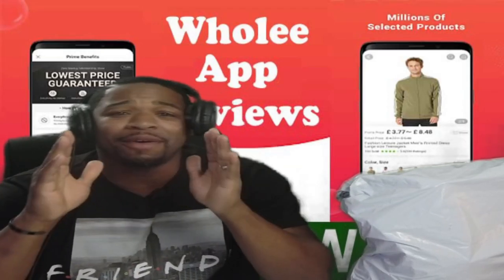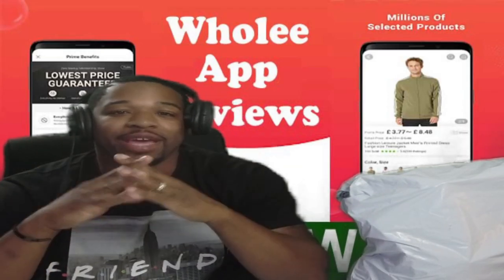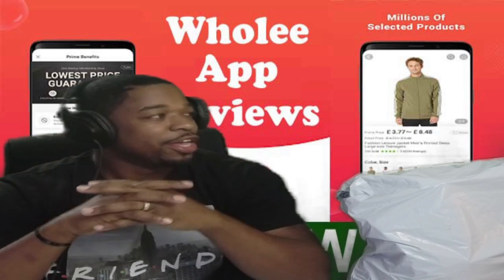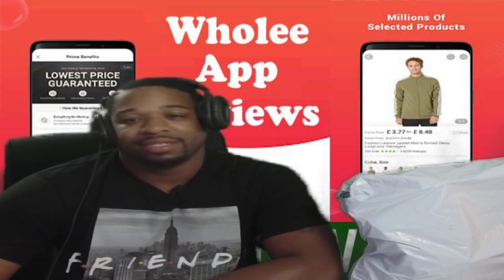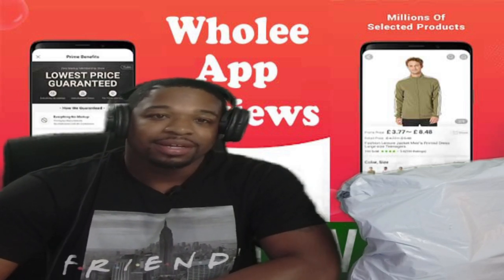Hey, welcome back to the channel. I am your boy, Mr. Made Over, and I am here with the... Excuse me! Silencier! High five! Gosh! I'll be back.